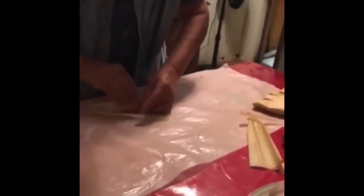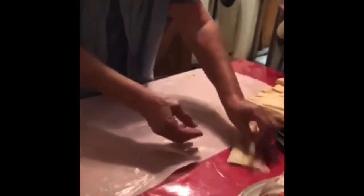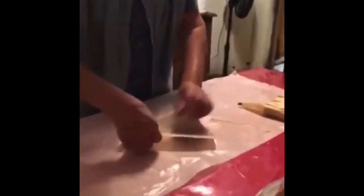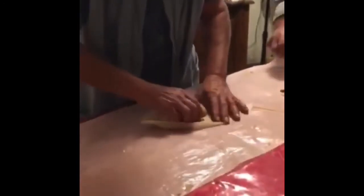Mom, how long have you been doing this trick? Today was the first time. Wow, so you can always learn new ways. Smart — I'm gonna find an easier way. I would never have thought of making tamales this way.